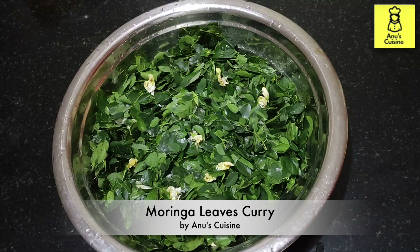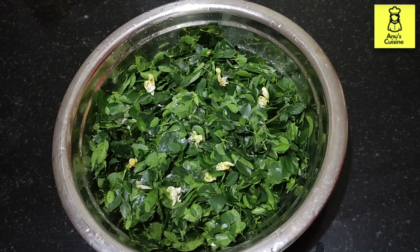Hi friends, welcome to Arno's Cuisine. Today I am preparing Moringa leaves curry. It has calcium, protein, iron, amino acids, vitamin C, and potassium. So let's start to prepare. For this I have taken Moringa leaves which I have washed, and I'm using cooked dal.